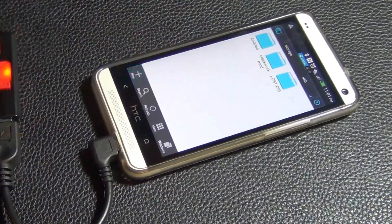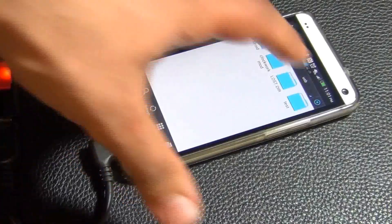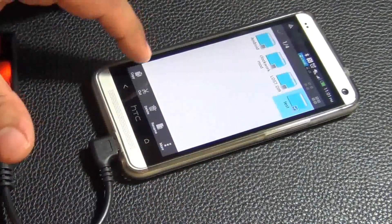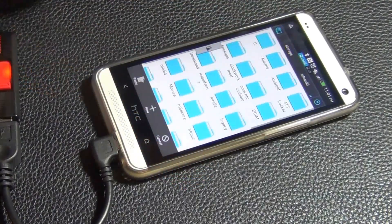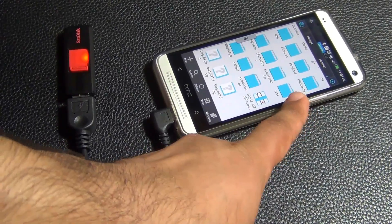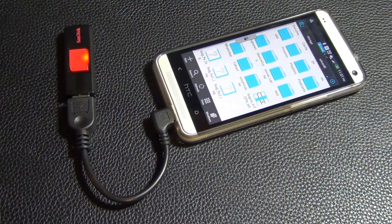I can do anything I want in here — I can add a brand new folder. So let's do a new folder, give it a name: test folder. Now I have a test folder on my USB flash drive. Then I can copy and paste it — if you long press it you get the option to choose, and you can copy or cut. I'm going to copy it. You can go back to your SD card, which is your internal phone memory, and paste it anywhere by pressing the paste button. Now I have the test folder on my phone, transferred from the flash drive using the USB OTG cable. You can transfer music files, movies, or whatever you want.